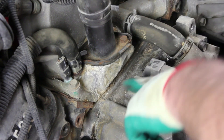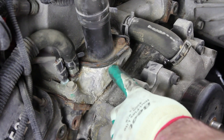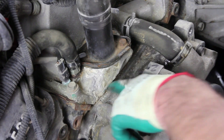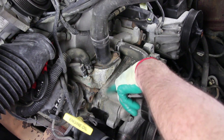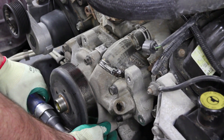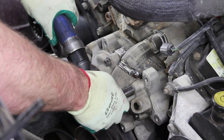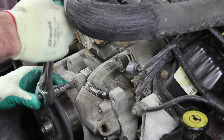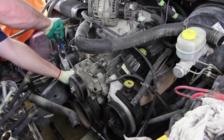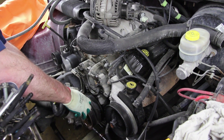It's not uncommon on this application to have a leak at the thermostat housing that is diagnosed as a water pump failure. Be sure and fully diagnose the cooling system before making a repair. Remove the retaining bolts from the water pump and remove the water pump from the engine block. Be sure and capture any residual coolant that may be behind the water pump.